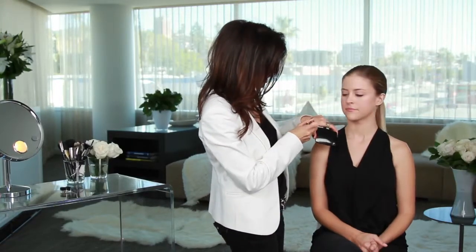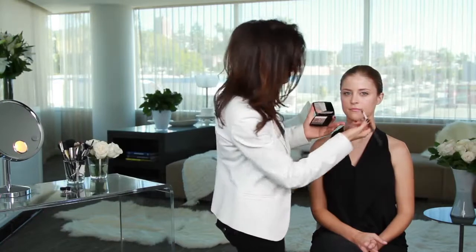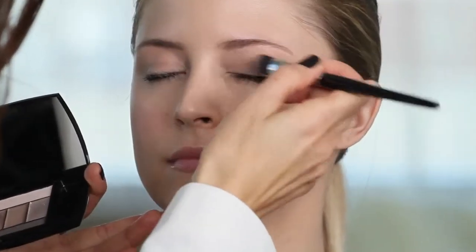Next step, I'm going to apply shadow right to the lid. I get that shadow on my brush and brush off the excess onto the back of my hand before I apply it, and then sweep it right across.